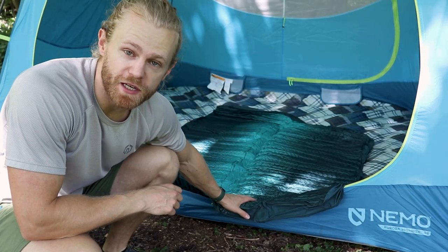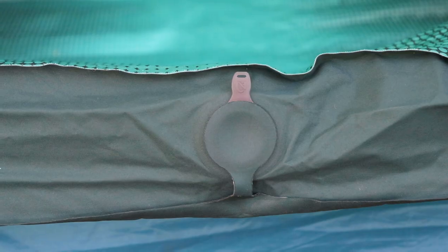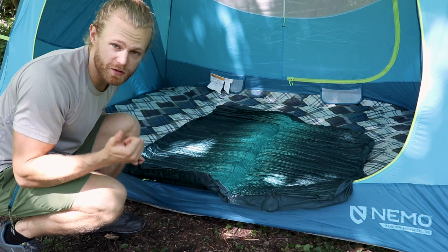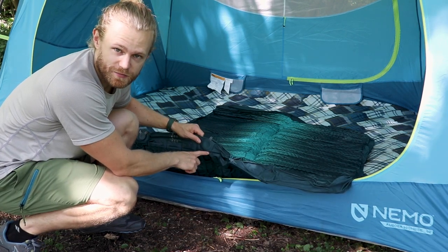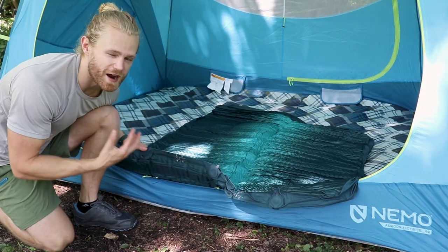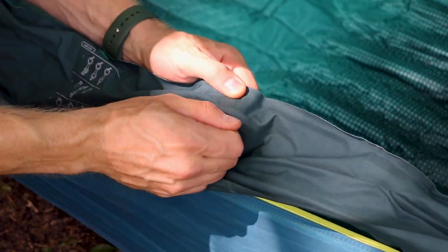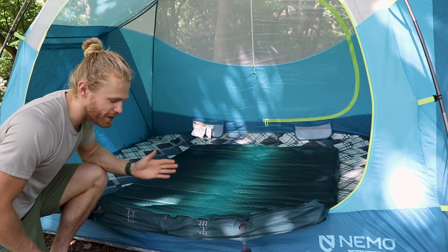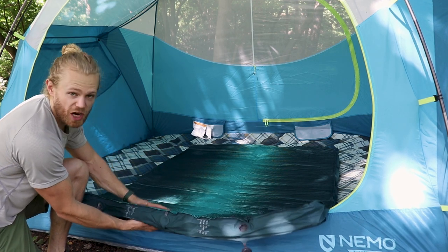This is a self-inflating pad, and it can be kind of confusing to inflate it at first. There are three different valves. The ones on the left and the right are for inflating and deflating. The middle one is only used for deflating the pad. The left has a tuner valve, which is used to release small amounts of air for more fine-tune adjustments. To inflate the pad, you completely open the left and right valves and just let it sit for a little while — it's not going to get fully inflated, but it makes good progress.